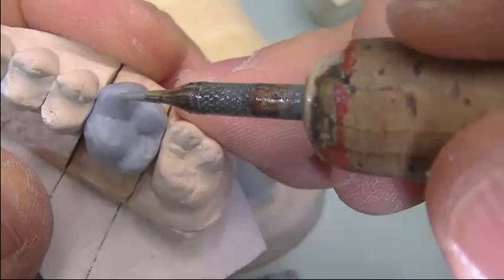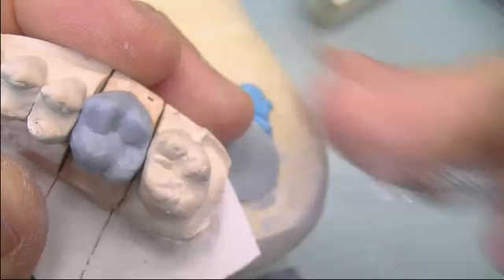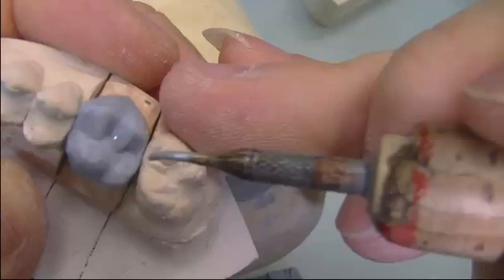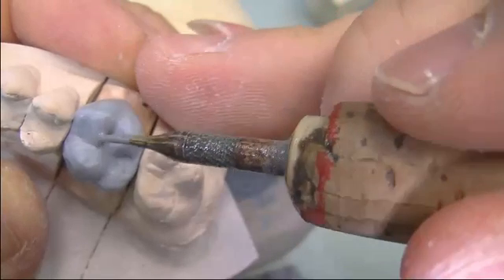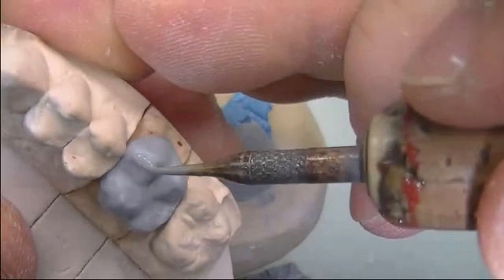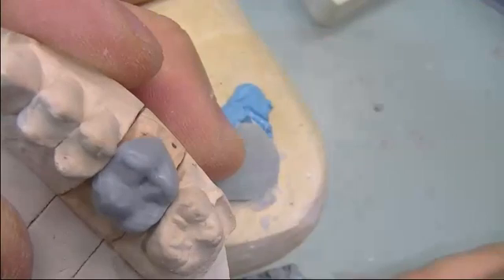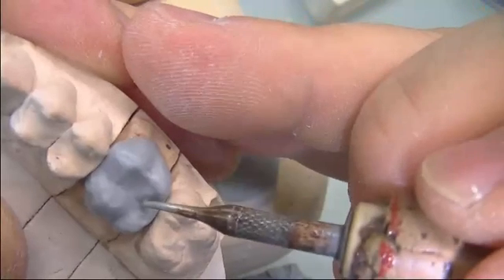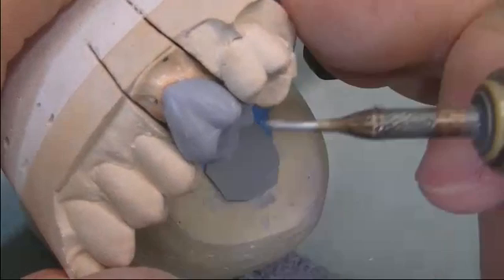We notice the buccal is out of occlusion, so we start adding the triangular ridge — the distal triangular ridge — to bring the occlusion in a little. That gets the lingual cusp tip into occlusion. Now we bring the buccal cusp into alignment. The buccal cusp tip is a bit short, so we add length to it, both on the mesial and the distal.